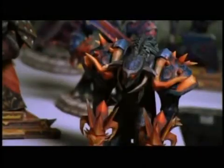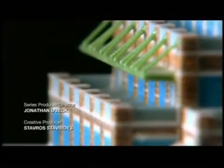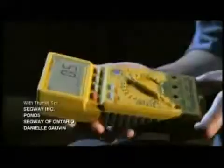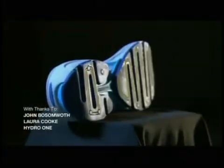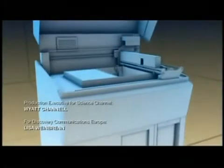One of these printers can create about 16 models every five hours. Architects and engineers use this machine for everything from scale models to machine prototypes with moving parts. If you can imagine it, this machine can make it.